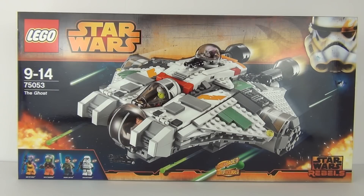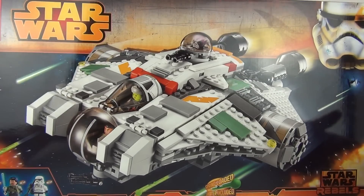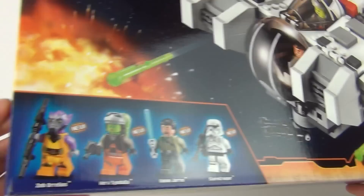Hey toy fans, welcome to a LEGO Star Wars review. This is of the all-new summer sets for 2014 — set 75053, The Ghost. Ages 9 to 14, it will cost $69.99 to purchase.